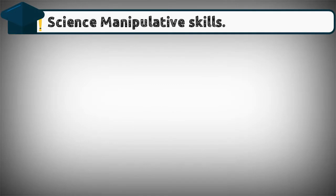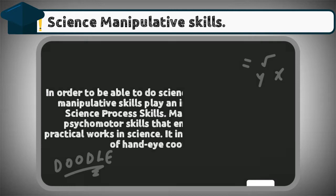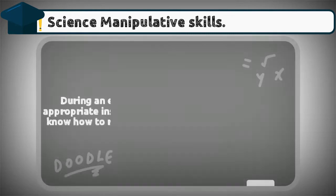Science manipulative skills play an important role in science. Manipulative skills, or psychomotor skills, enable us to carry out practical work in science. They involve the development of hand-eye coordination. There are five manipulative skills.